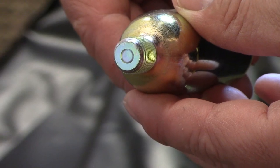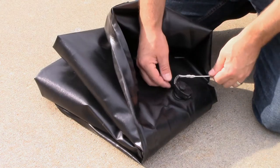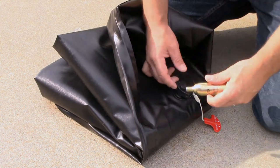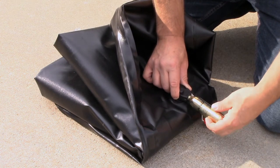Inspect the face of the new cylinder to ensure it is not punctured. Close the inflator arm before installing the new cylinder. Screw the new cylinder firmly into the inflator in a clockwise direction. Do not over tighten.